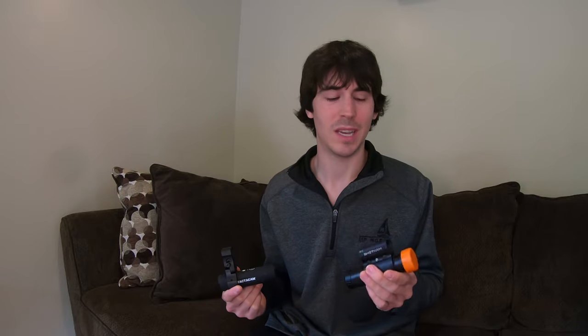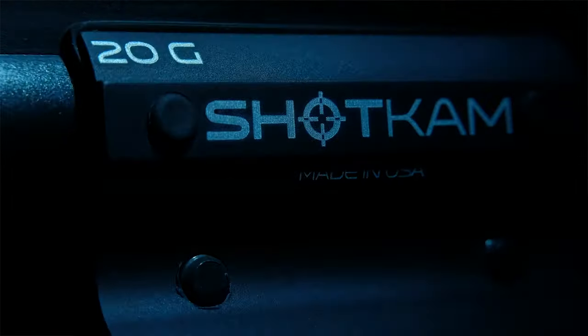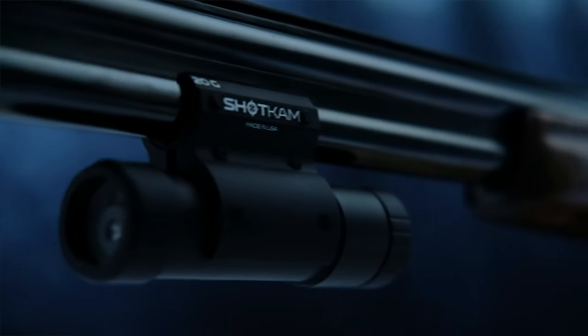The reticle on the Shotcam is actually aligned to where your gun shoots, so when you're going back and analyzing your video, you know that reticle is true and accurate. You're able to see why you missed a target without even having to look for the shot pattern in the video. Also, the Shotcam comes with a laser on it — and who doesn't love a laser? It also comes with spare parts and a case. When you break it all down into which camera is easier to use and which app is easier to use, the Shotcam wins there as well.